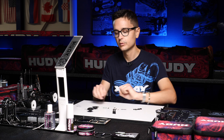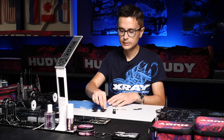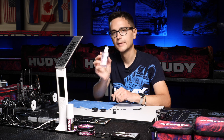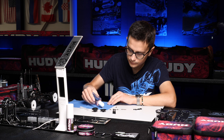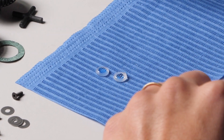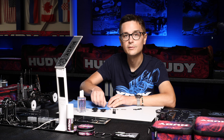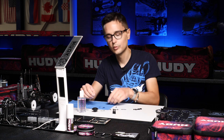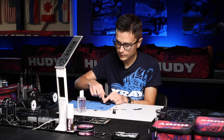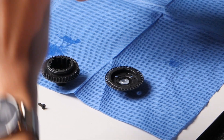Now I'm happy with the gears — they all look perfect. What we're going to do is install the o-rings in the diff cases. Before installing the o-rings, I'm going to soak them in silicone oil. In this case I'm using Hoodie 7000 silicone oil. Make sure you get some oil onto the o-rings before you install them, then put one in the top and one in the bottom diff case.